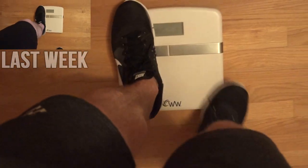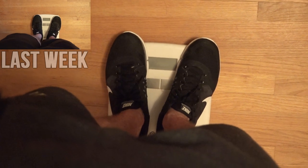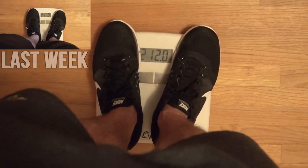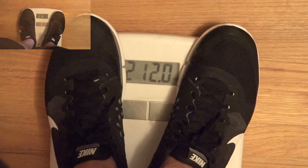The moment we have all been waiting for, my friends. The first week of cutting. I cannot tell you how excited I am to bring you all my tips and tricks. This is a series that will go down in history. Welcome to the first week of Revealing Vegan Hercules.